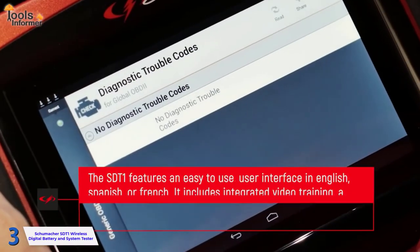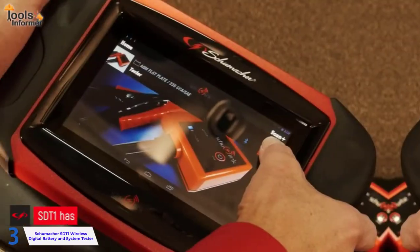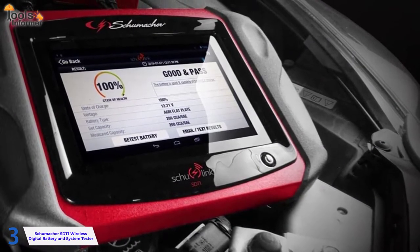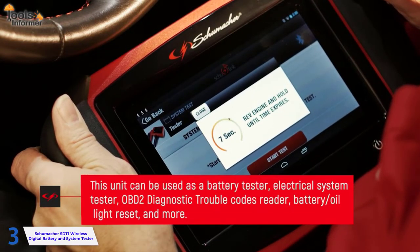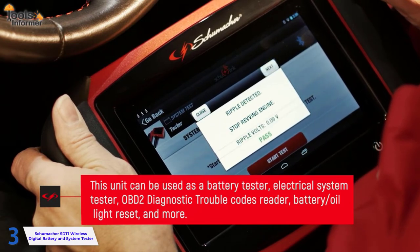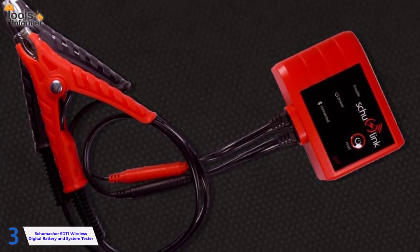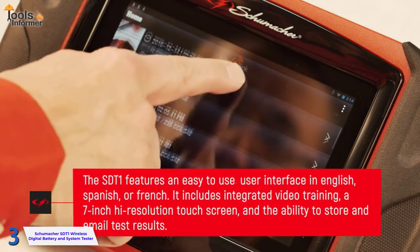The tablet features a 7-inch high-resolution touch screen and an intuitive app with on-screen video training and a user manual. It is powered by lithium-ion rechargeable batteries. Because of its tough housing, it's ideal for use in a shop. The tester and clamps are neatly stored on the back of the unit when not in use. The wireless tester can test the battery, EV battery, power sport battery, start-stop and system tests, battery reset, oil light reset, and OBDII diagnostic codes. Test results can be saved or emailed if Wi-Fi is available. The interface is simple to use in English, Spanish, or French.